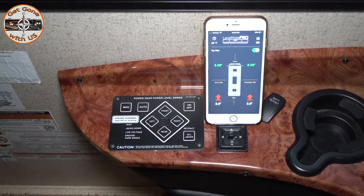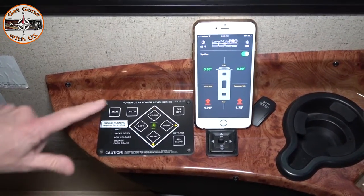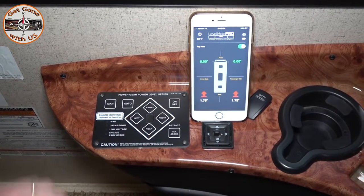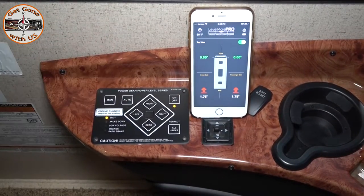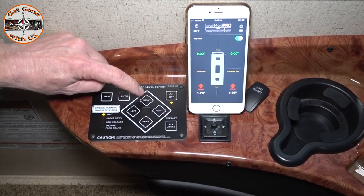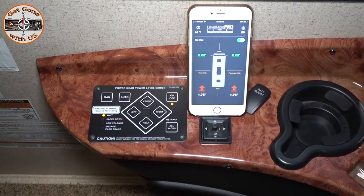To enter recalibration mode, first thing you do is start the engine. Wait until the lights go out on pre-check and turn it on. Once the wait button goes out, press the front button five times, then within ten seconds push the rear button five times. That will put it into calibration mode.